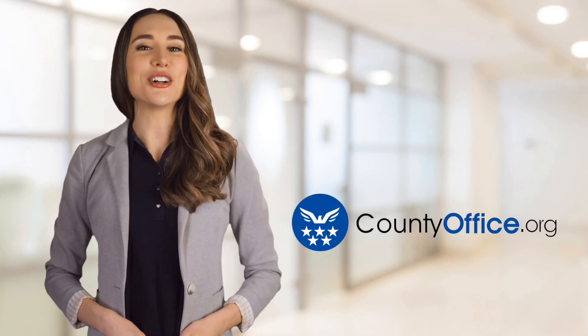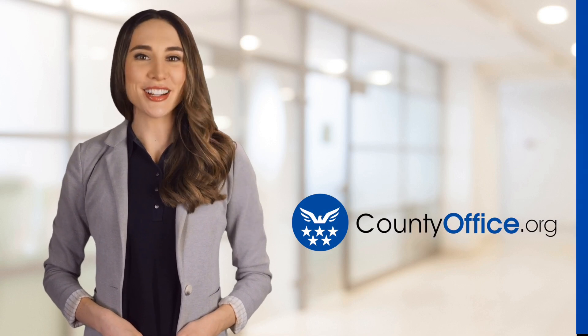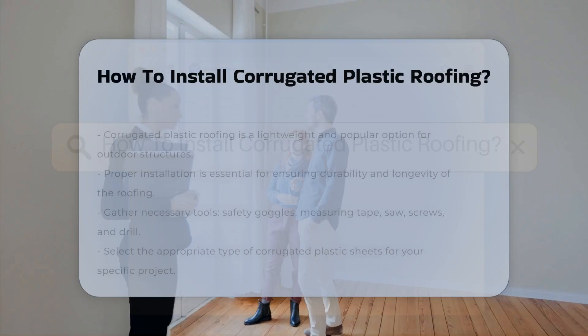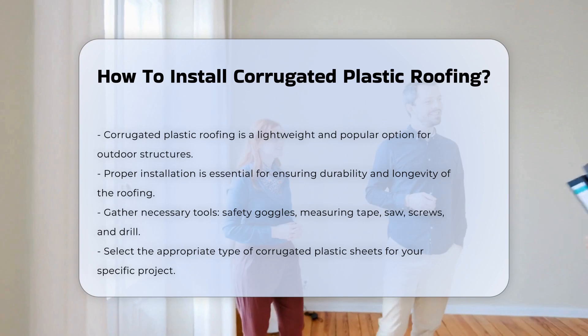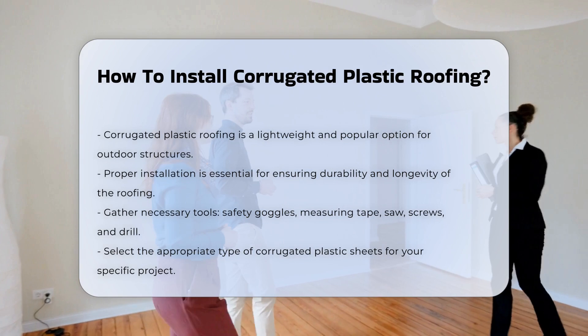Welcome to County Office, your ultimate guide to local government services and public records. Let's get started. How to Install Corrugated Plastic Roofing. Corrugated plastic roofing is a popular choice for many outdoor structures. Its lightweight nature makes it easy to handle and install. Proper installation ensures durability and longevity.